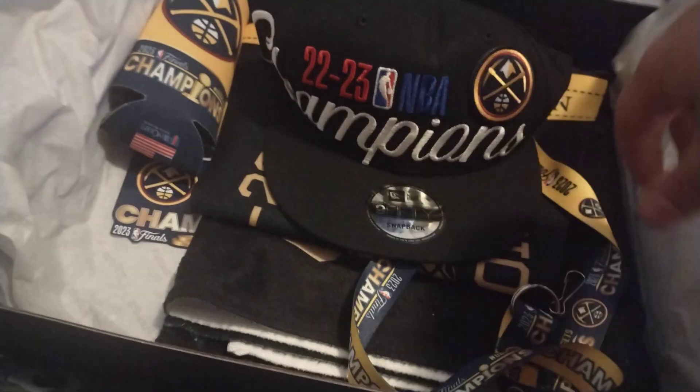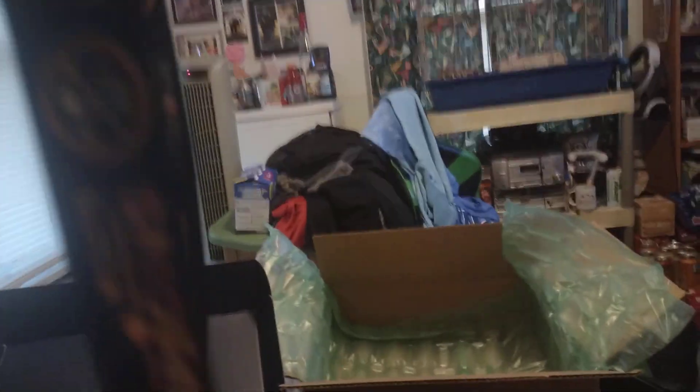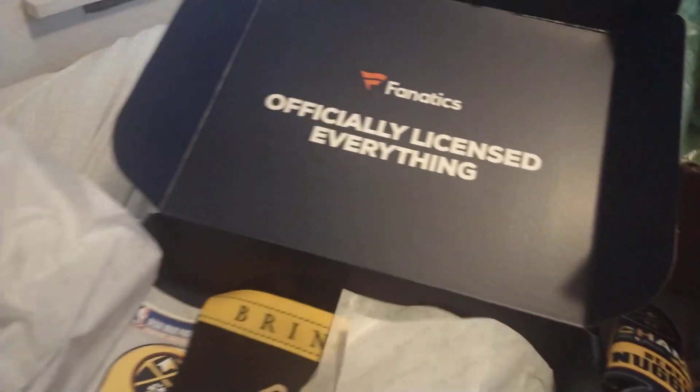One of these. Oh, hot — nice, hot with it. Oh, look at that emblem! Nice. What else is there? A lanyard — let's say. Be the final champions. Oh man, it's been a long time coming for the Nuggets. Another cozy, nice. What's this? What's this about? Oh, a pin! Cool.